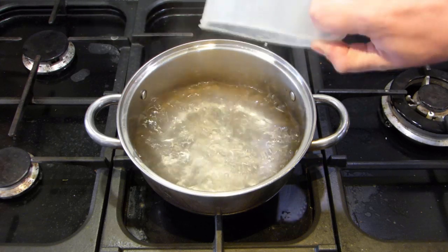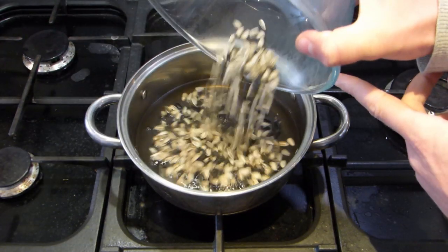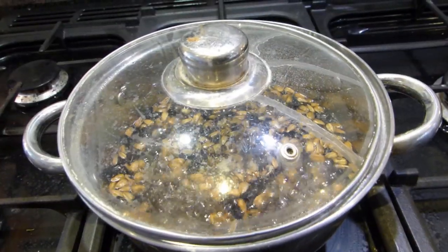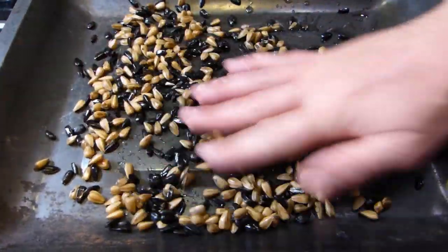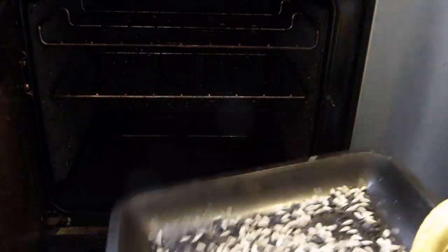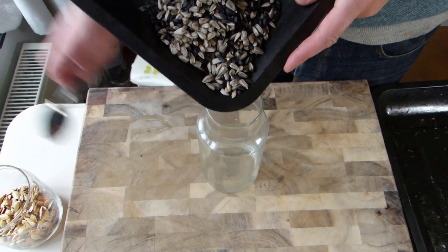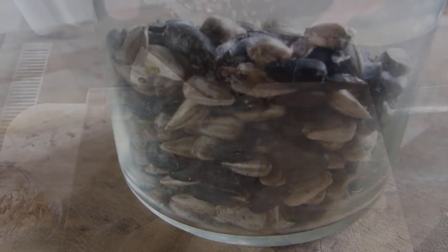Pour two pints or a liter of water into a pan, along with two tablespoons of salt and a cup of seeds. Bring the water to the boil, then simmer for 15 to 20 minutes. Drain the seeds, spread them out onto a baking sheet, and roast for up to 15 minutes. After 10 minutes, check the seeds every few minutes, because they can go from perfect to burnt very quickly. Let them cool down before storing. Enjoy the seeds, but spit out the tough shells.